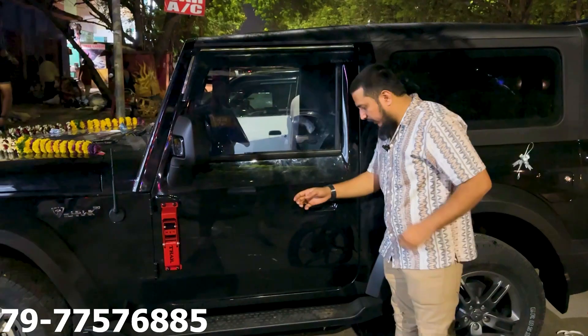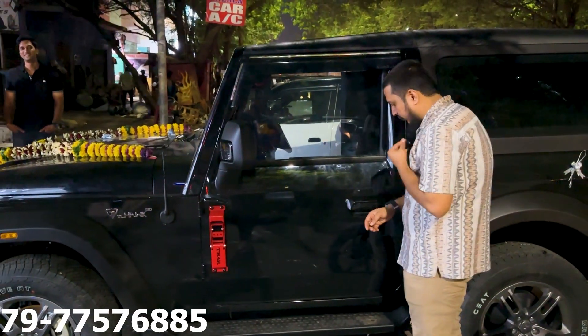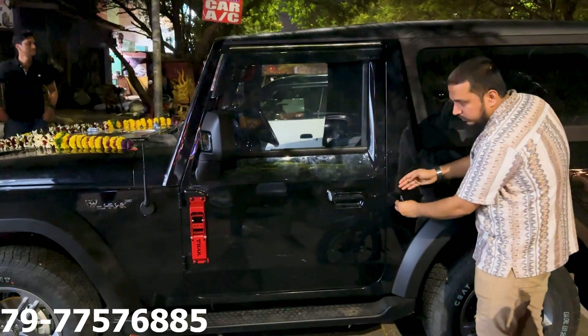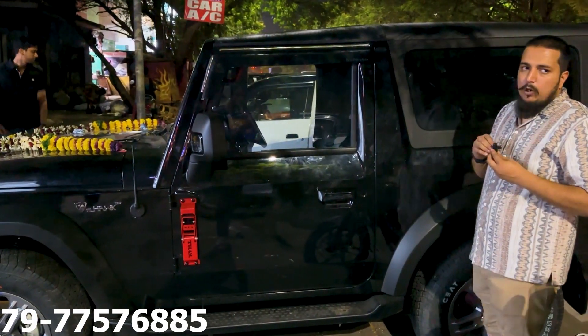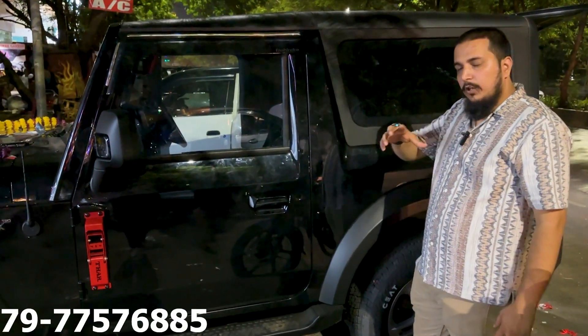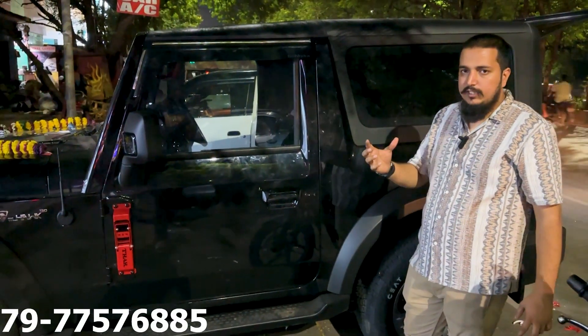You can hear the sound of the tamping. This is a very different sound. The door is heavy and there is noise cancellation inside.